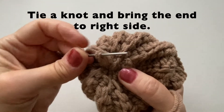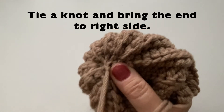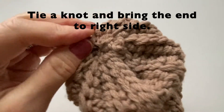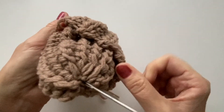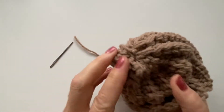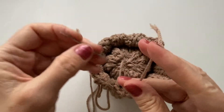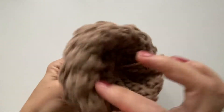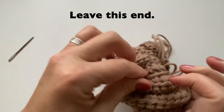We can then tie a knot and bring the end to the right side. Tie a knot, then stick your darning needle in and we're going to turn our pumpkin right side out. Make sure both strands get pulled through — mine just slipped out, so I'll re-thread that and pull it through to the bottom. We will leave this to the very end.